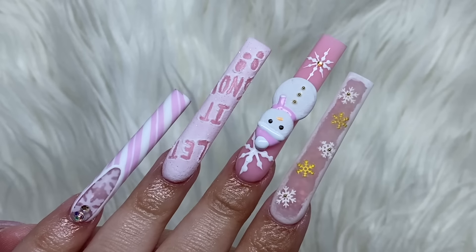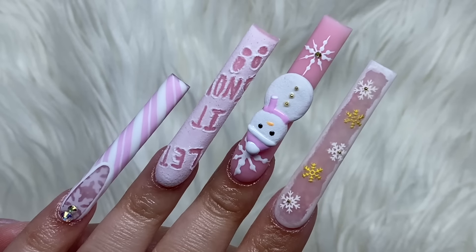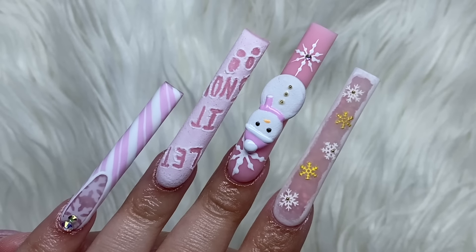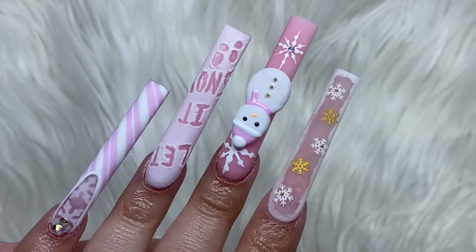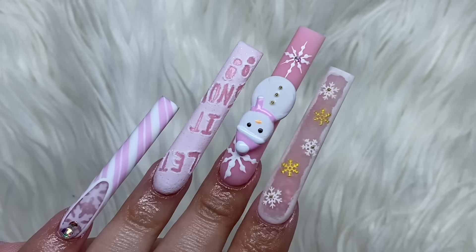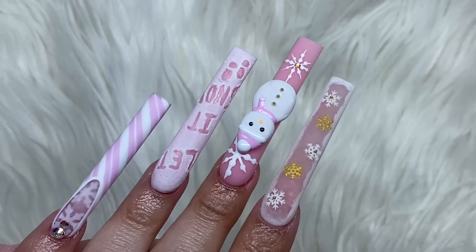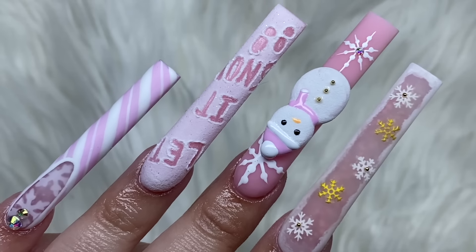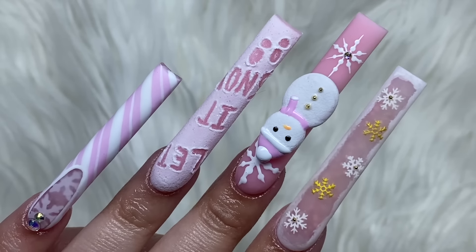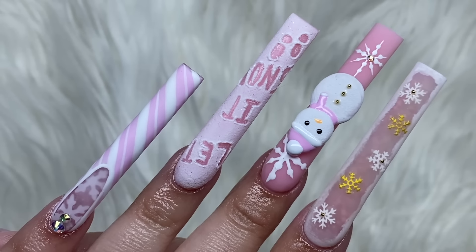The snowman did not let me down - it was not stressful at all and it turned out so good. That is a new skill I just unlocked because I have never done poly gel nail art decoration before. This was the first time doing 3D poly gel and it turned out so good - I've opened a door to so many other possibilities. If you guys are thinking of doing something with 3D poly gel, I recommend it. That snowman is my favorite part of this whole entire set.